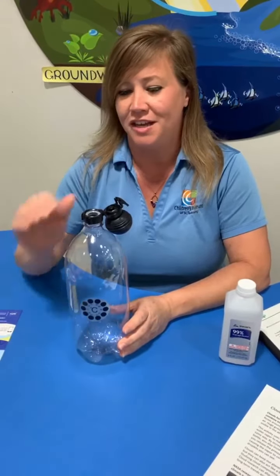Today's experiment: we will be using isopropyl alcohol, a two-liter bottle with a heat gauge and a fuzz protector.